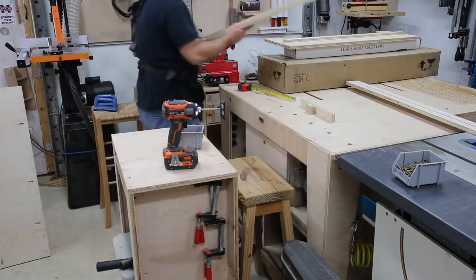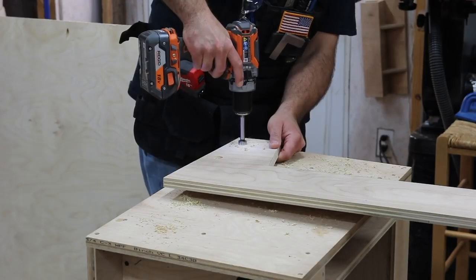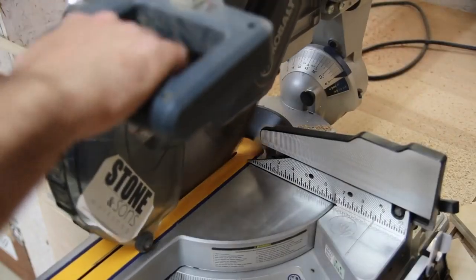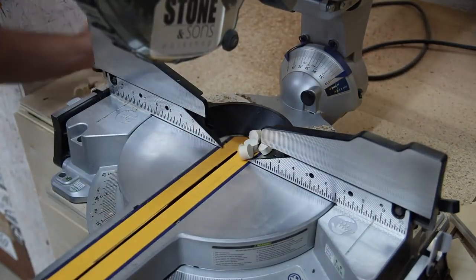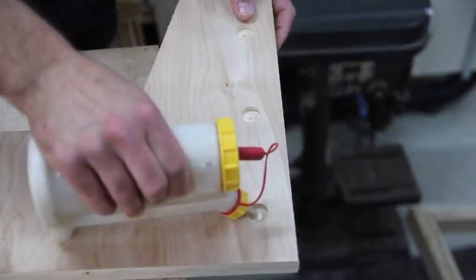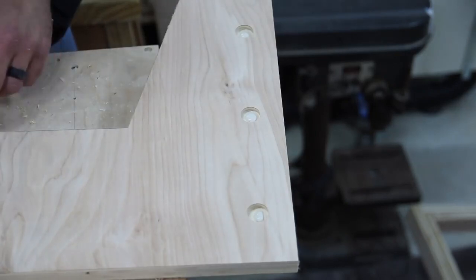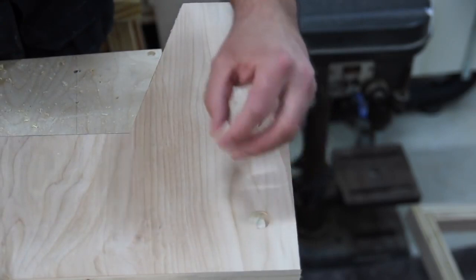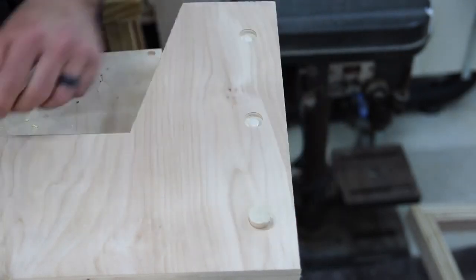I'm going to add in some accents with dowel rods — I've done this on quite a few of my projects. I've got a three-quarter inch dowel rod and I'm using a three-quarter inch Forstner bit to create the holes. I'll insert these little sections of dowel rod that you just saw me cut, and I'm going to glue all of these in at one time instead of adding glue one hole at a time. I can just drill my holes, cut my dowel rods into however many pieces I need, then insert them all at once and let the glue dry.